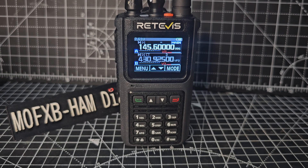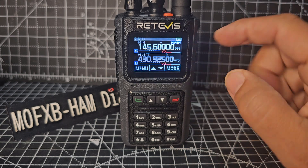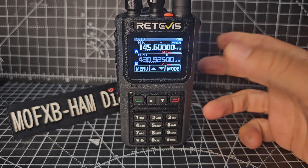Let's add our repeater to our Retevis C1 and save to memory. First thing, I would put it into VFO mode by pressing the red button here, and look just here where it changes. Press it once and it says frequency mode VFO.